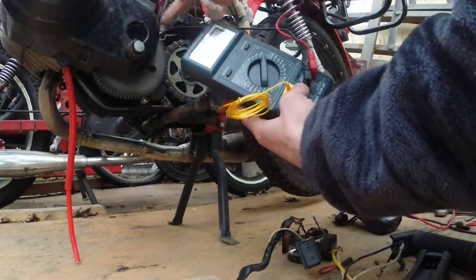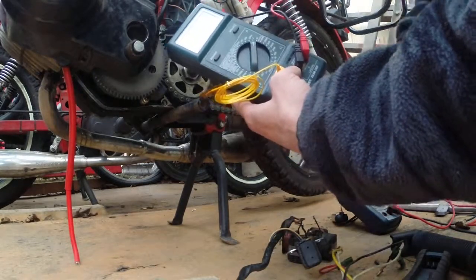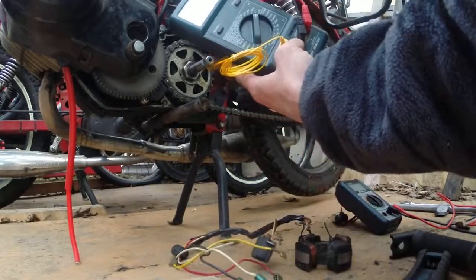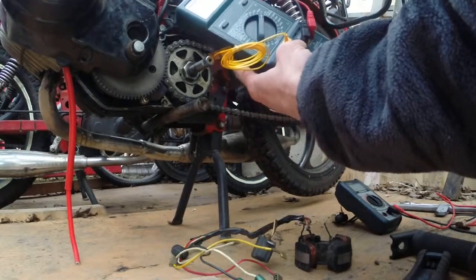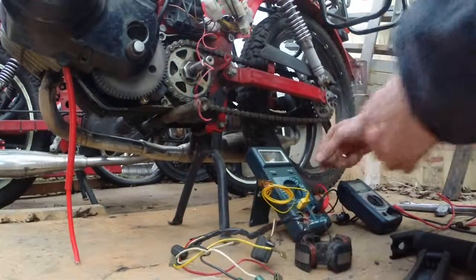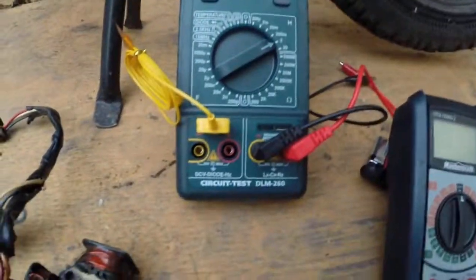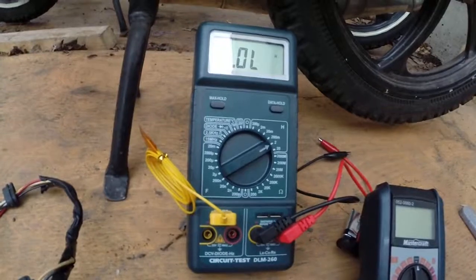I'm going to have to pull this off and test it out. Doing some other testing, I found that my lighting coil kind of matched what was going on here, so maybe I had some other problem when I swapped this out. It's always nice to have tools that can help you confirm things — this is a circuit tester, the DLM 260, I think it was like 75 bucks or something.